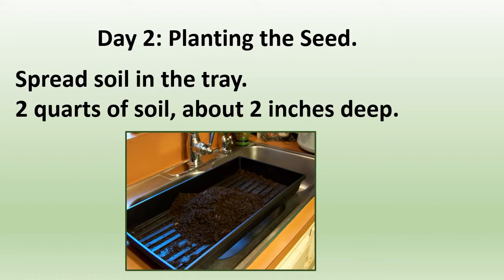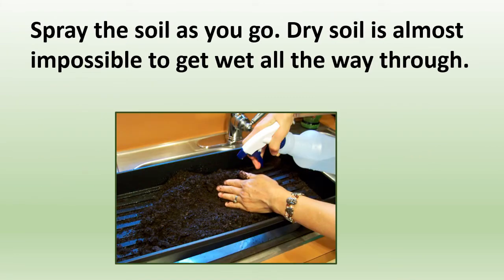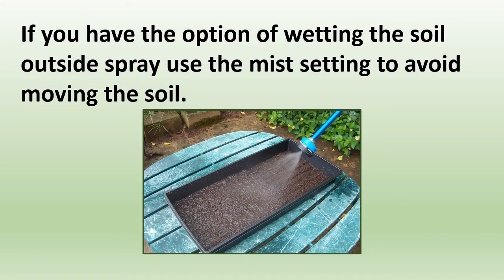Day two — you're ready to start planting the seed. Spread your soil in the tray, about two quarts of soil, about two inches deep. We use nursery trays with holes. The purpose of water is not just to keep the seed and soil wet — as water goes through the seed and soil and out through the holes, it draws oxygen into the soil. Spray the soil as you go, since dry soil is almost impossible to wet all the way through. You can use a kitchen sink spray head, or outside use the mist setting to avoid moving the soil around.